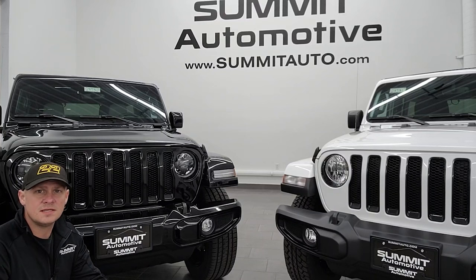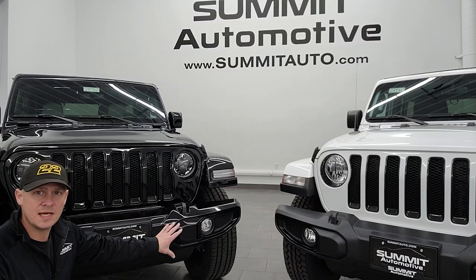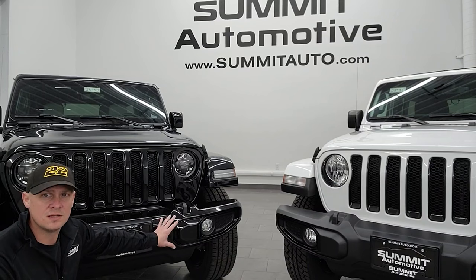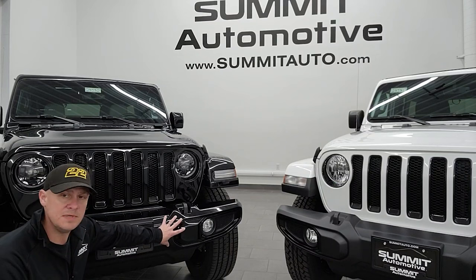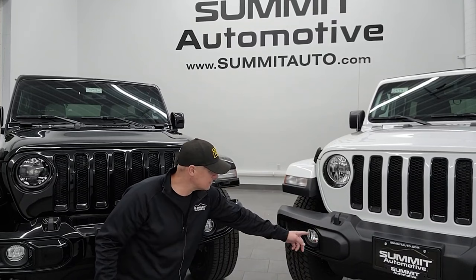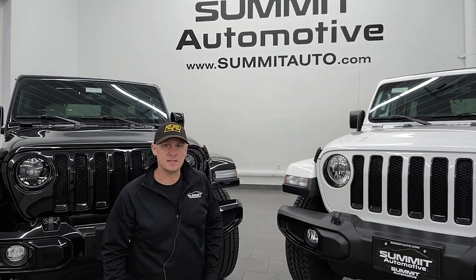The first thing you'll notice is the bumpers on these two vehicles are pretty different. The High Altitude package comes with the all-painted front and rear bumper — because this one's black, it happens to be black. On white ones they're all white, and whatever color you get your High Altitude in will be body-matched, as well as the fenders. The Altitude package just has the plastic bumpers, but you do get gloss black inserts on the fog light bezels and the seven-slotted grille.